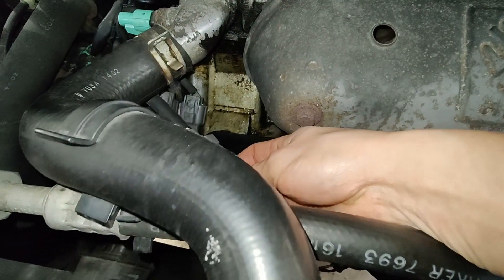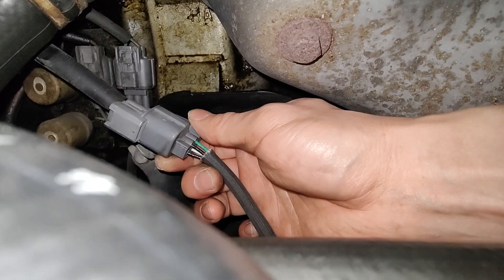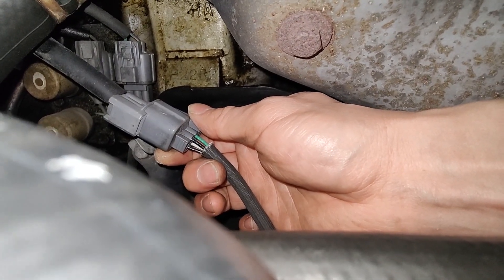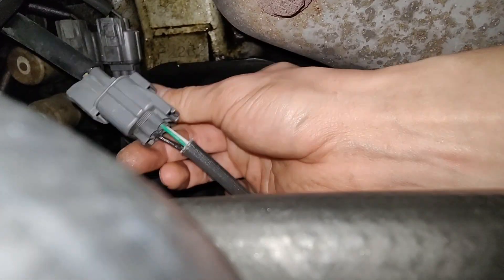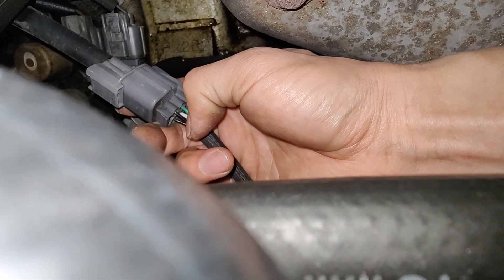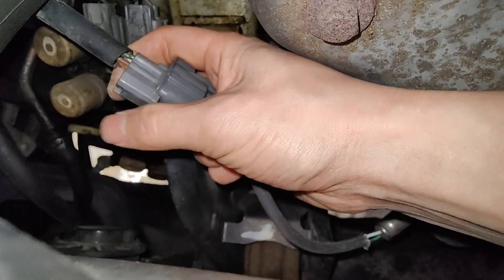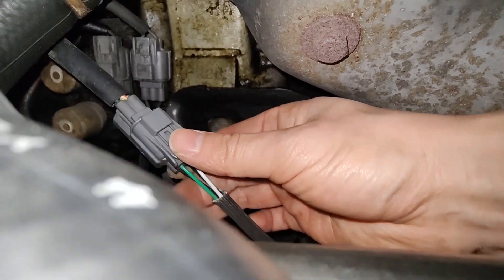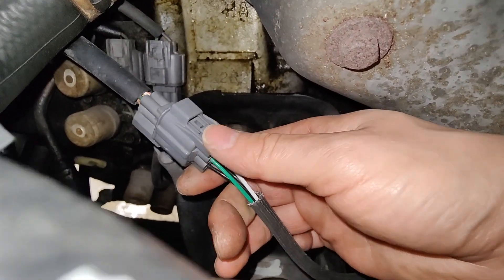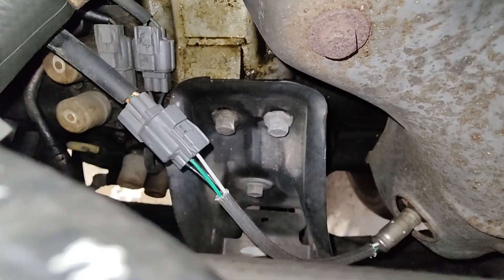Your heater circuit is gonna be your two black wires right here. So what you want to check is we're gonna do a resistance check on these two wires, and then you can do my light bulb trick with the other side to see if it's supplying power and ground to the heater circuit. Diagnosing is never easier. So let me disconnect it and I'll check the resistance with a multimeter.